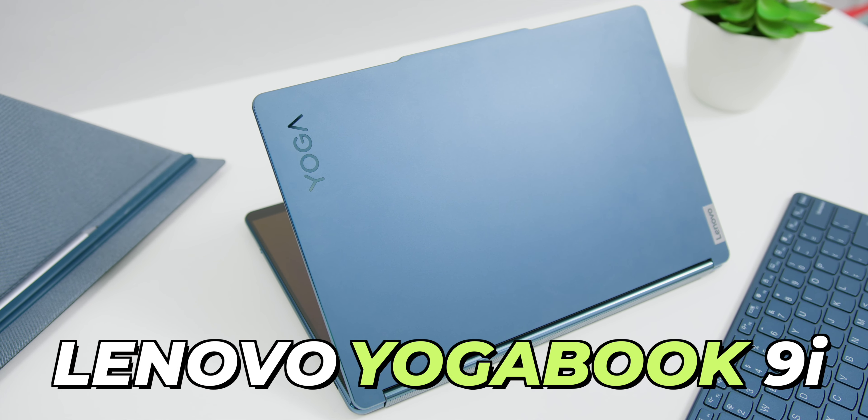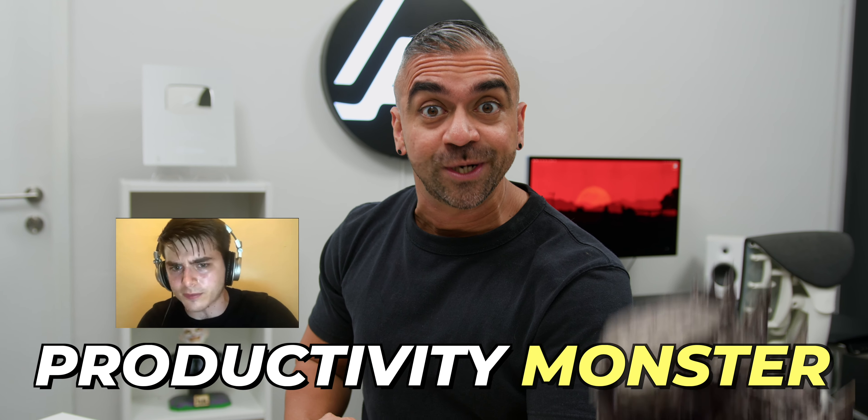This is the Lenovo Yoga Book 9i — the productivity monster — because if you ever felt that one laptop screen is not enough for you, how about two?